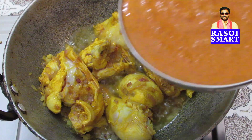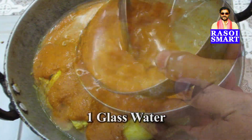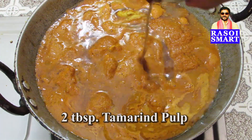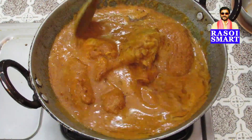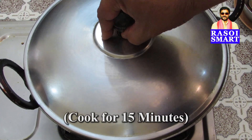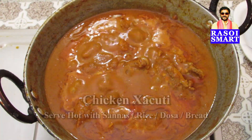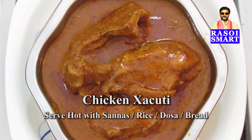Step 8. Add ground masala paste, a glass of water, add salt to taste and 2 tbsp of tamarind pulp, stir well, cover and cook on medium heat for about 15 minutes. Delicious Goan-style chicken shakuti is ready to serve.